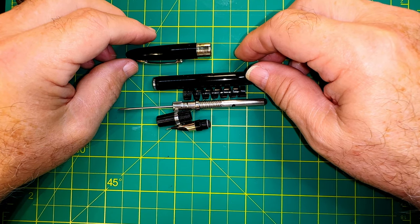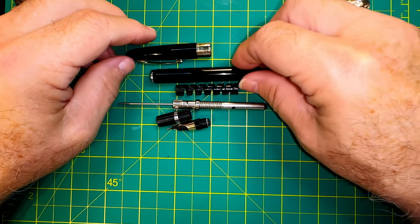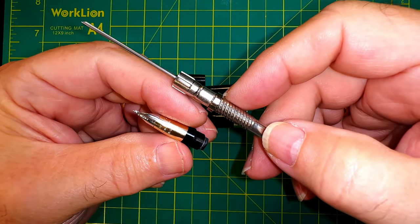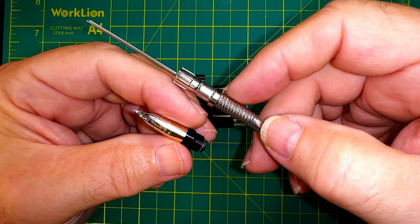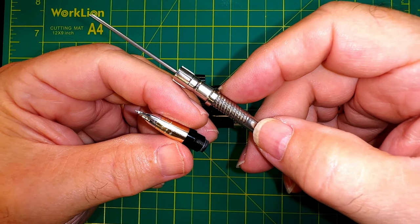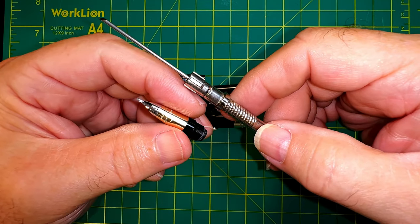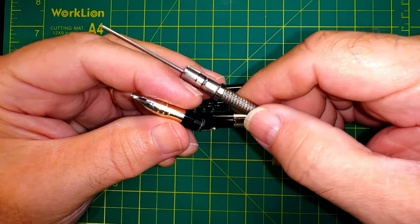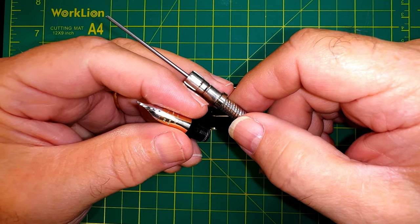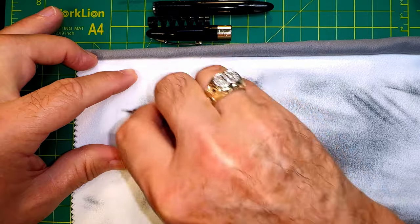To clean this pen, I took the pieces apart as shown and put the nib unit and snorkel in my ultrasonic cleaner with pen flush. My pen flush is nine parts distilled water, one part liquid ammonia, with a couple of drops of dish soap like Dawn or Joy. I kept them soaking until no signs of ink could be flushed through them. Then I squeezed the snorkel of any water and left it nib-down in a cup with a paper towel wad in the bottom overnight to pull out any remaining water. Then I polished the nib using my jeweler's cloth.